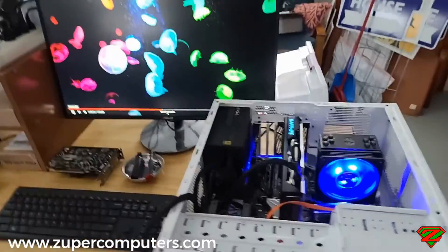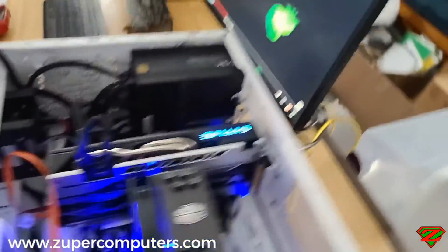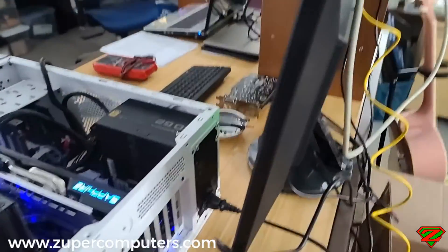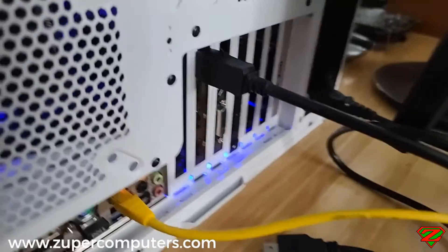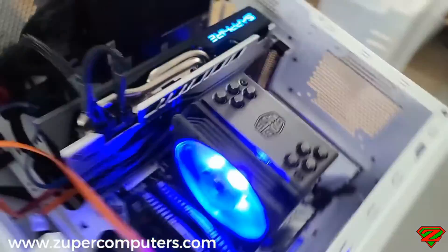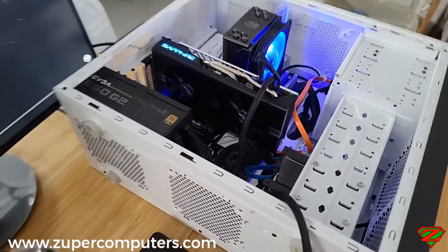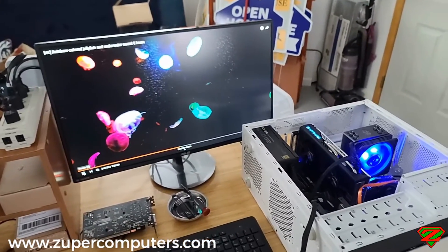Here's the card back in my test system, and as you can see there's no other video card in the system — the output you're seeing on screen is coming from the repaired graphics card, connected with a DisplayPort cable. The fans also started spinning when the system was booted up.